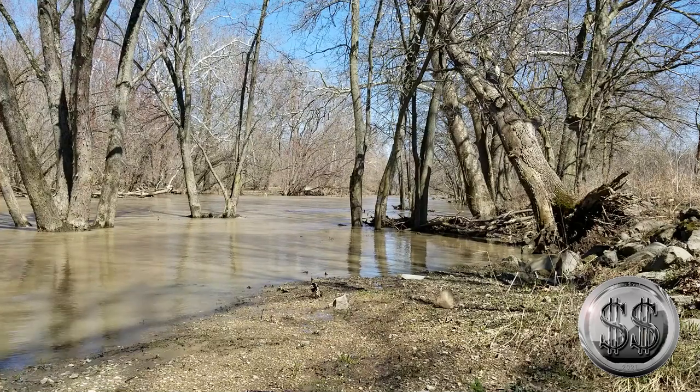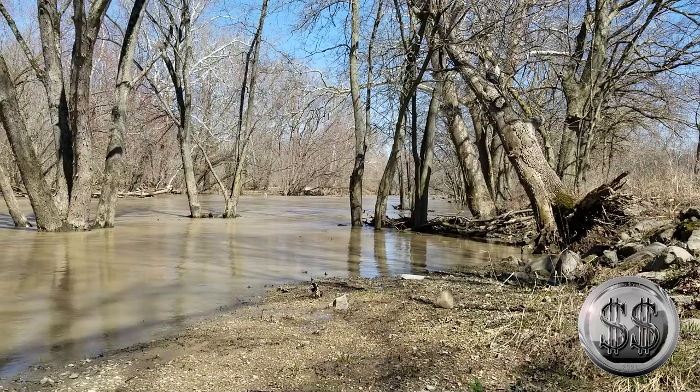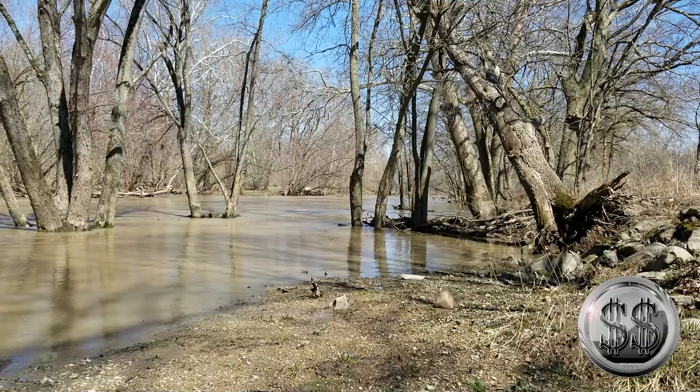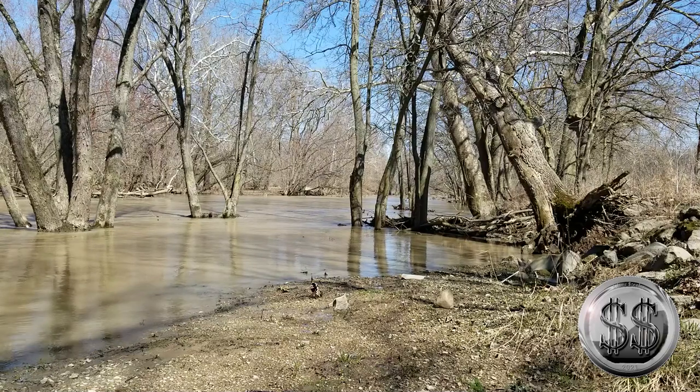Hopefully next time we come down to this river it's not flooded anymore. It's cool — a lot more sounds with all the water hitting the submerged trees. Pretty cool down here. Alright everyone, that's going to bring this one to a close — remember to like, subscribe, and all those other good things. We'll see you on the next video, bye everyone!